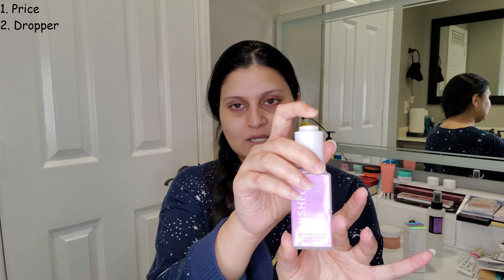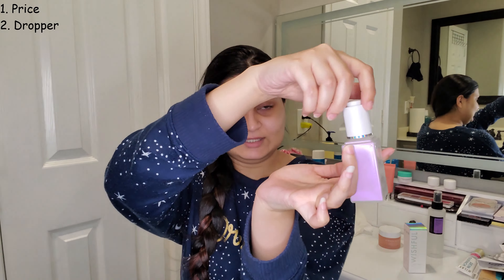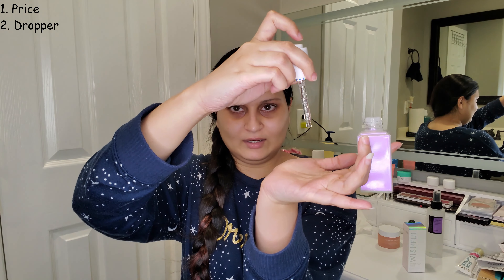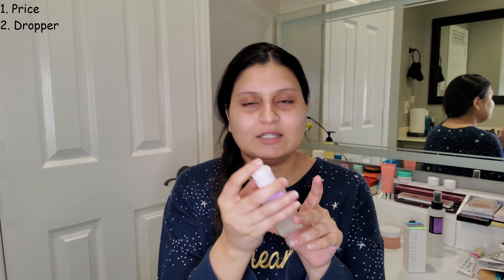What I'm used to is a squeezy dropper where you just squeeze and the product is dispensed. But this one you have to push a button to pick up and dispense the product, which is okay — there's just a learning curve if you're not used to it. It's a little bit annoying for me because most of the time when I'm applying my serums, I have the bottle in my hand and squeeze — one and done. This button makes it a little harder to dispense, but it's not a huge deal breaker. Those were my only dislikes.